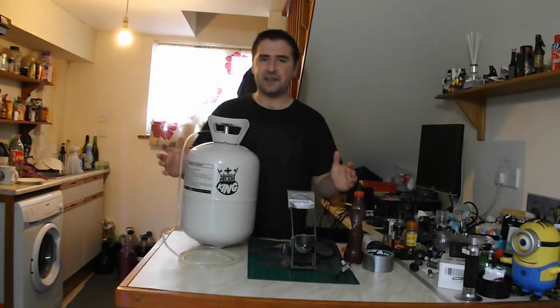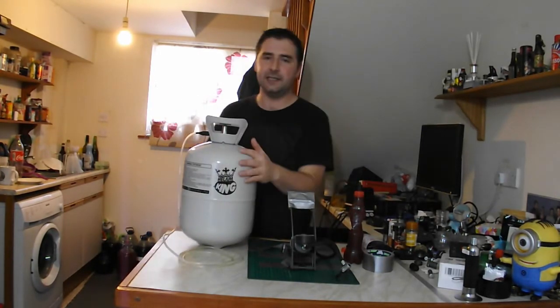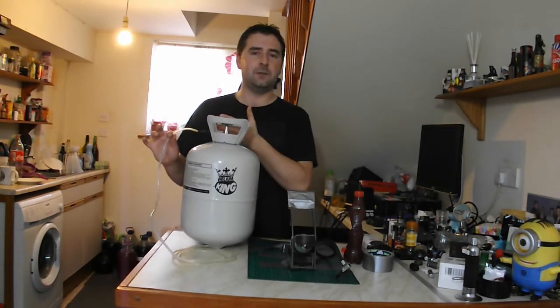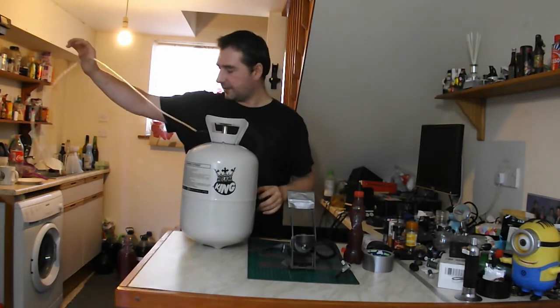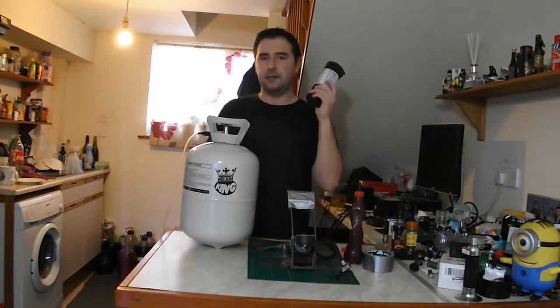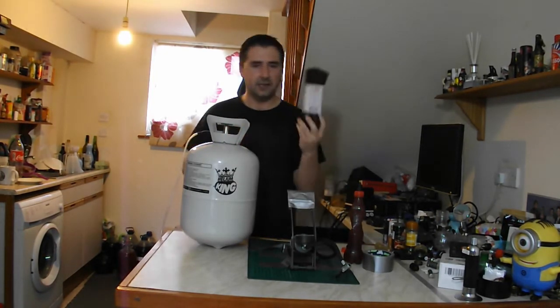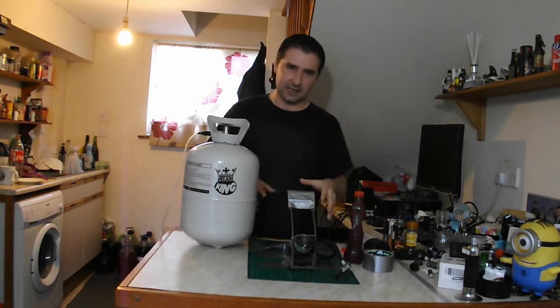So my setup is really advanced and really complicated as you may be able to tell. I've got my helium tank which I connected my siphoning tube to — it fits perfectly once I heated it up in a cup of hot water. So that's going to connect into my air bladder, or in my case my helium bladder, which is bin bags. These are really super heavy duty bin bags, so that's what I'm going to be filling with helium.